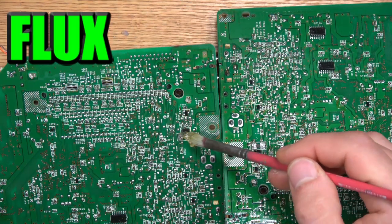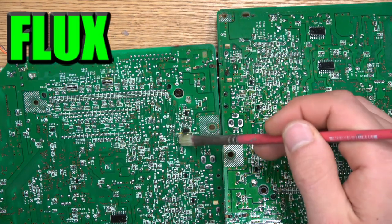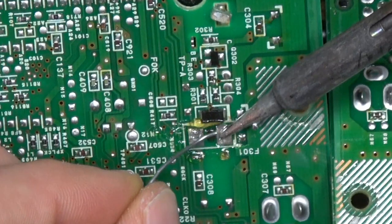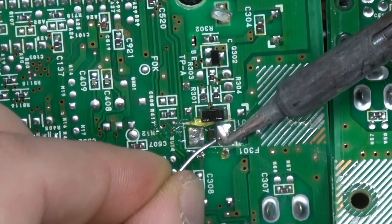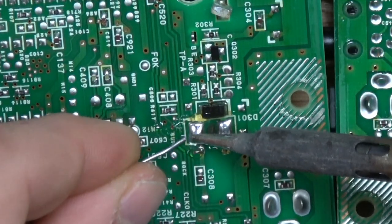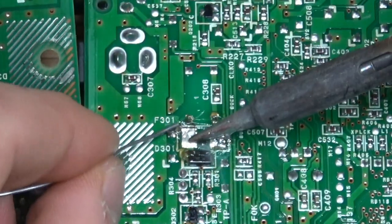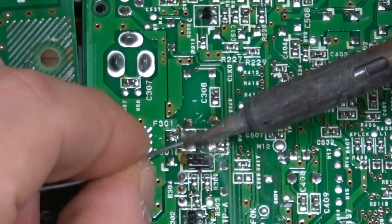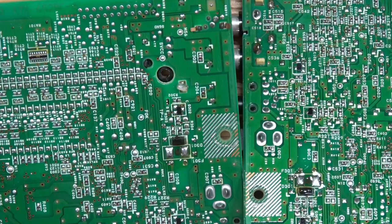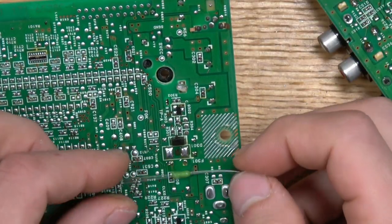Now that the fuse is removed on both motherboards, we're just going to add some flux to both locations and then tin up our points. When adding new components you should always put flux and then tin it up with a little bit of fresh solder — when you put your new component on it makes your whole life easier. Flux and tinned up with solder, and I'm doing it on both of them since I had three to do at the same time.